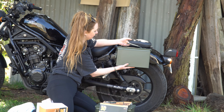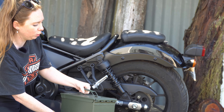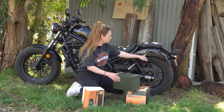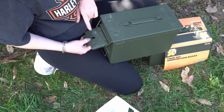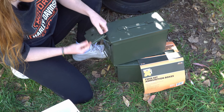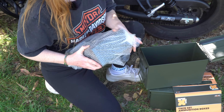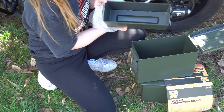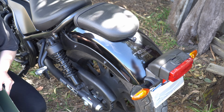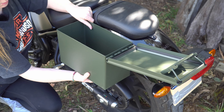I'm not completely sure on the angle yet, but they should work pretty well. What I'm hoping to do is just get some big washers, put some washers on the insides, and just bolt them straight through here. I'm going to put a lock system on here as well. I'm going to be carrying lots of GoPro equipment and things in them.